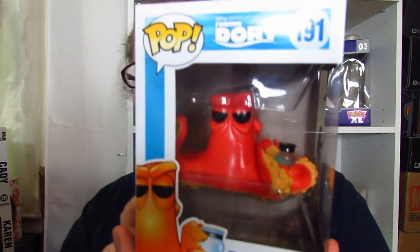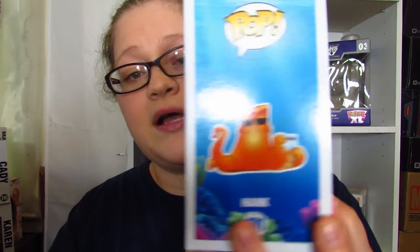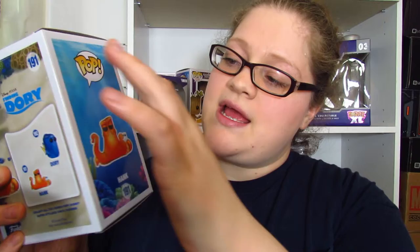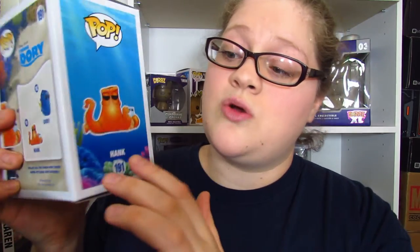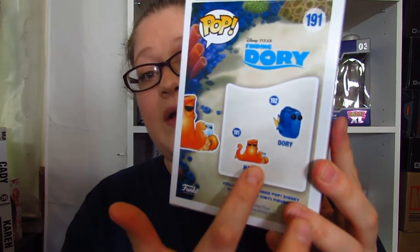So this one is $1.91 — this is Hank. Pretty cool. Here is the front of the box, this side of the box, and I do love this side of the box. You can tell he's in the ocean and he has the reef down there. It's so pretty, and in the back we got the two.